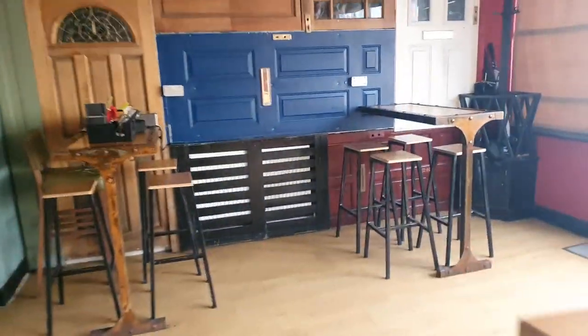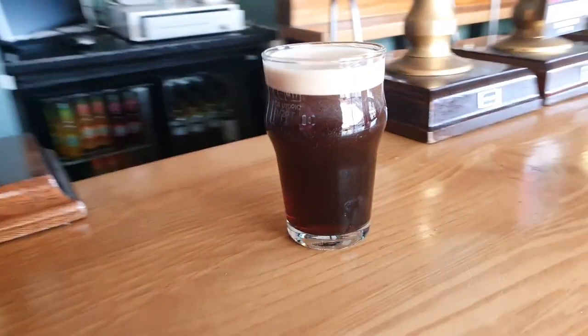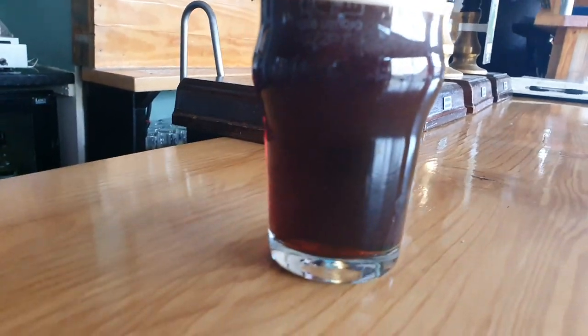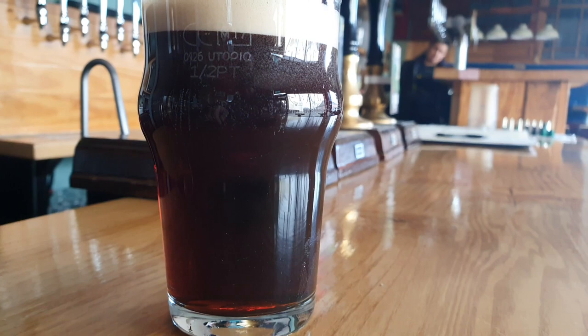We've just come up to the pub to do a quick product review. I made a mild a couple of weeks ago — you could call it a chestnut mild because it's that dark concrete color, but I think I'm going to call it a dark mild.